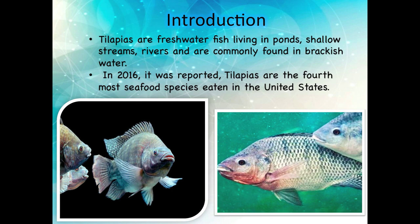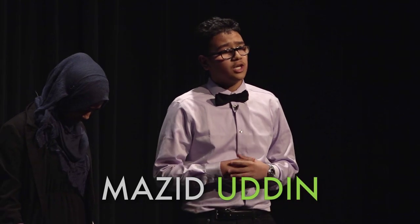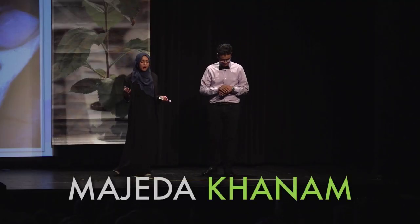They are mainly freshwater fishes, but they have been found in warm water in many countries. Some places you can find them are Fiji, Tonga, the Marshall Islands, and the United States.